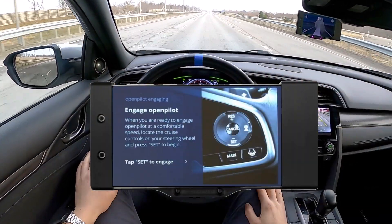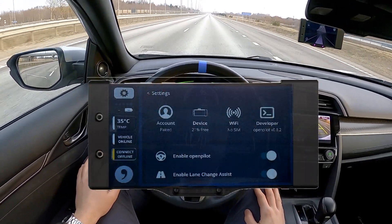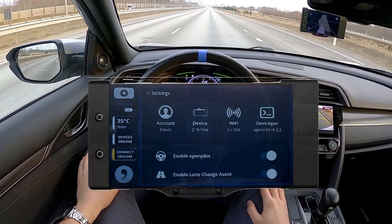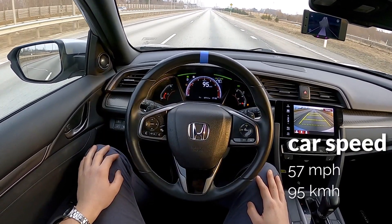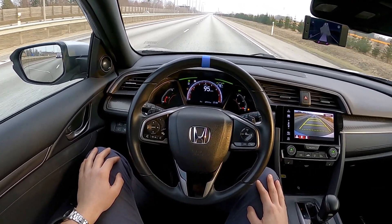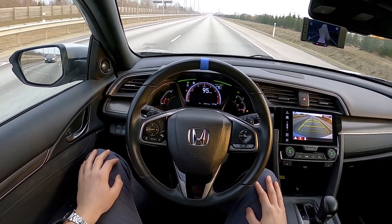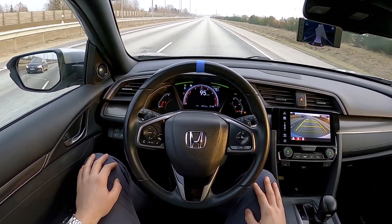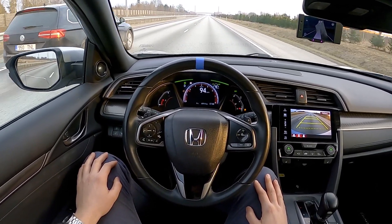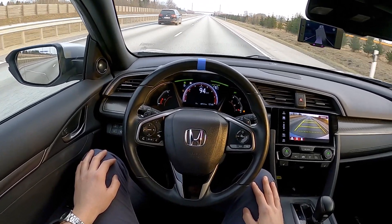While OpenPilot is engaged, Lane Change Assist works only if it's enabled from the Comma 2 device, and only when the car's speed is above 45 mph or 72 kmph. OpenPilot is not capable of checking if a lane change is safe, so the driver must continuously observe their surroundings in order to merge safely. You can always make steering corrections or take full control by disabling OpenPilot by pressing Cancel from the steering wheel or any of the pedals.